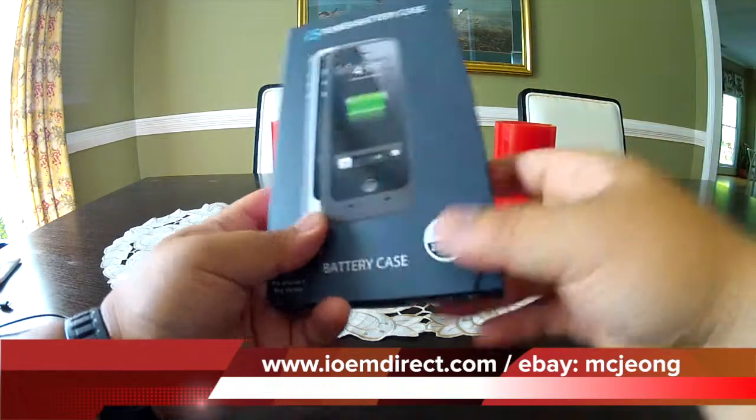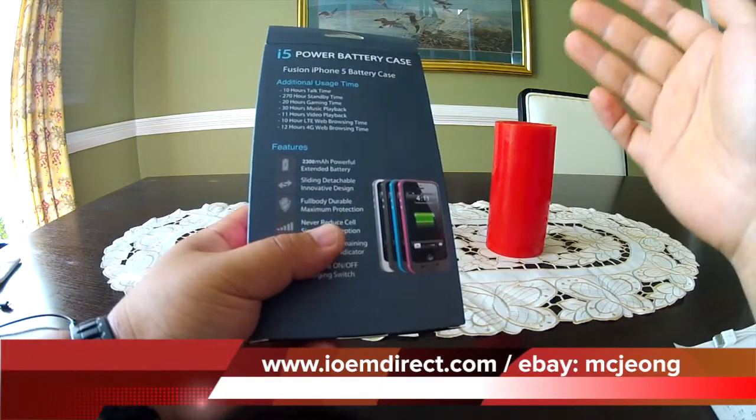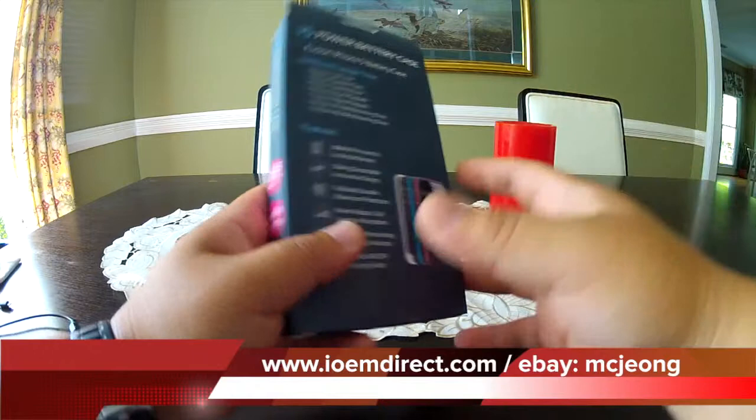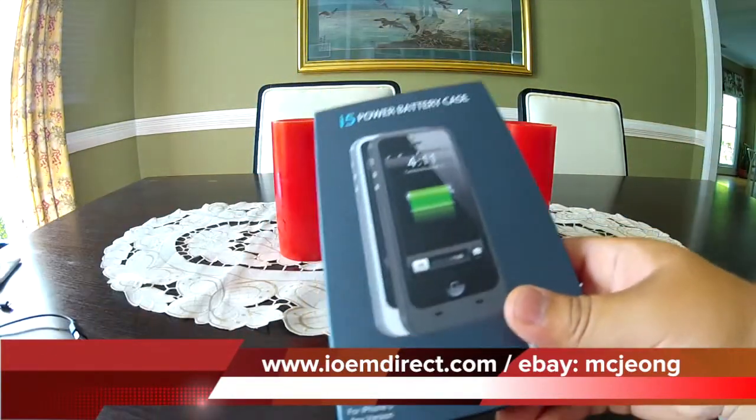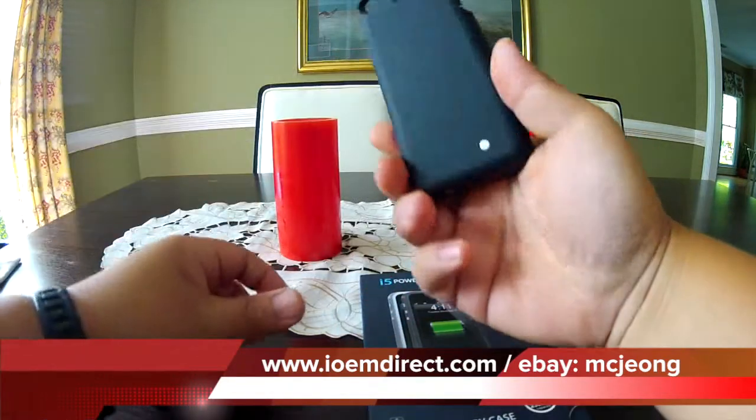Now, 10 hours of talk time and 278 hours standby — that to me isn't real-life numbers. So what we do is we actually test them. And here we have one right here that has been opened.